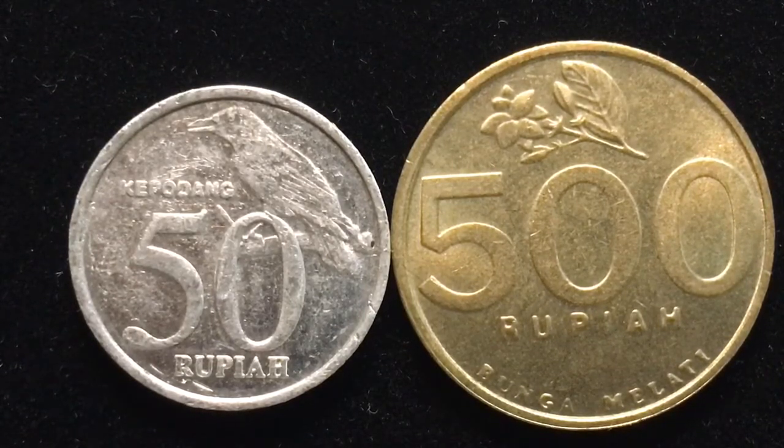It was minted at Perum Percetakan Uang Republik Indonesia, or the National Mint of Indonesia in Jakarta. We don't have the mintage place of the 500 rupiah, but it is an aluminum bronze coin — 5.34 grams, 24 millimeters in diameter, and 1.83 millimeters thick.